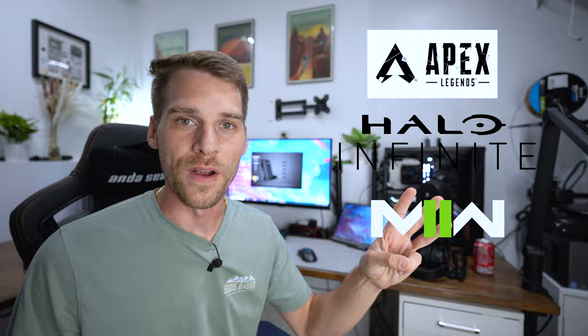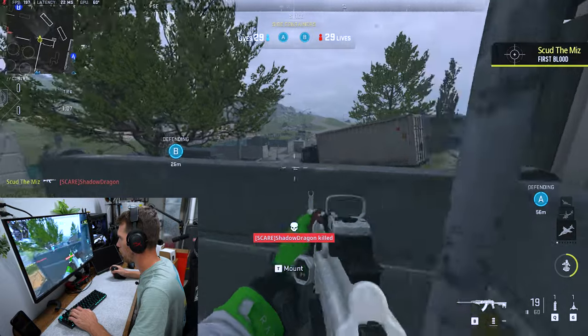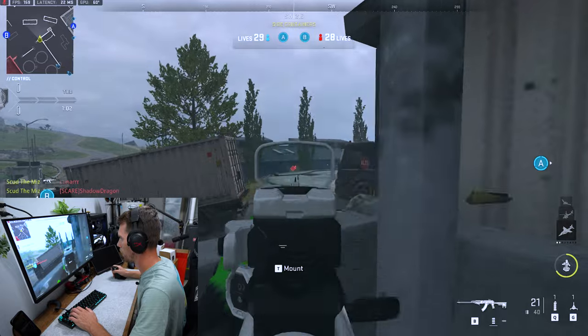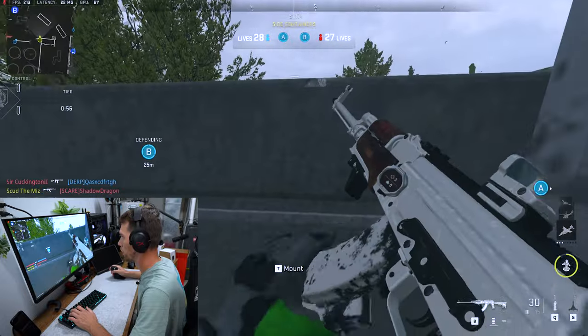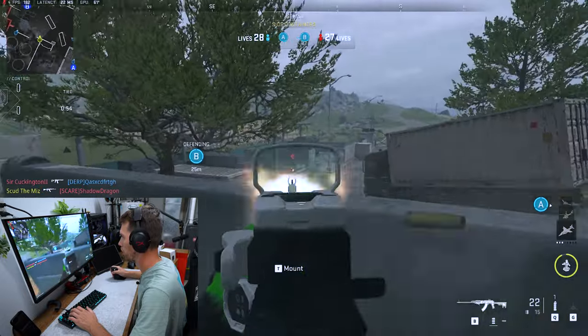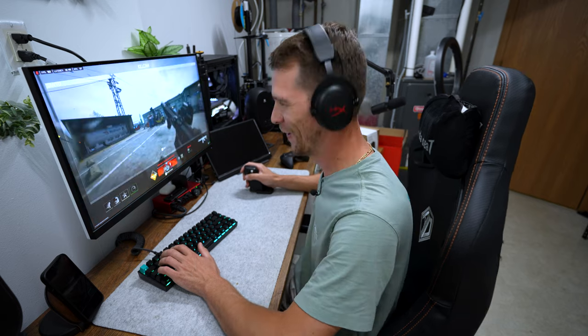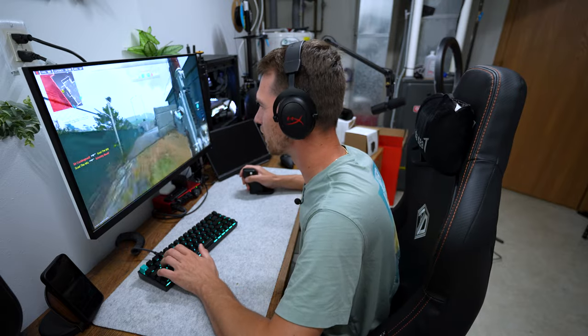I think it's time — we're going to be testing out three different games: Apex Legends, Halo Infinite, and Call of Duty Modern Warfare 2. First up, Modern Warfare 2. It's kind of nasty — even at long range, it's really not that difficult. This thing is sick. I'm getting warmed up on it now.